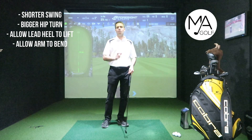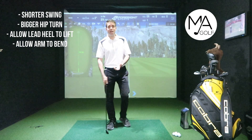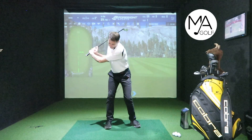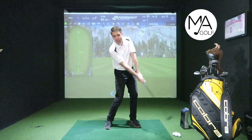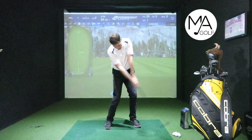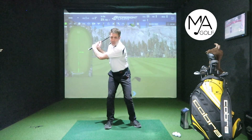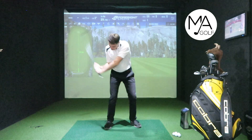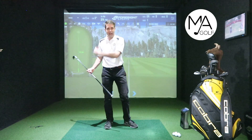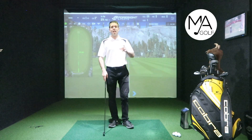The next option is to just allow the lead arm to bend — let it bend. The important bit is that it's extended as you go through the ball; that's why we want it nice and straight through impact. If you allow it to bend on the way up, you put an extra hinge in, which can potentially produce more power as you unhinge it going through the ball.